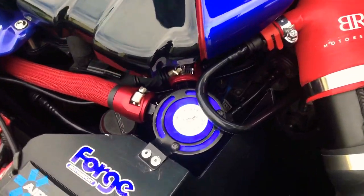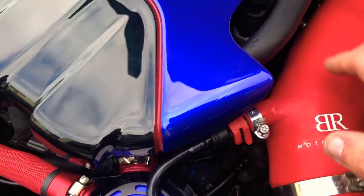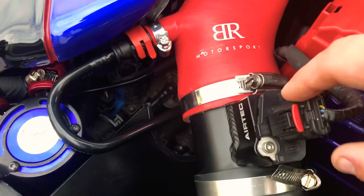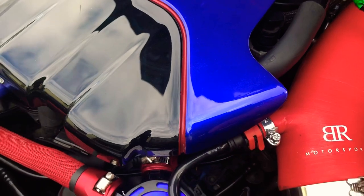Let me show you the little pain in my bottom location which needs sorting out for it to hold boost properly. This line here going into the car to the MAF housing is the culprit that's been causing the leaks the whole time.